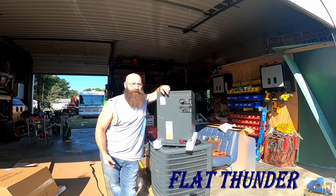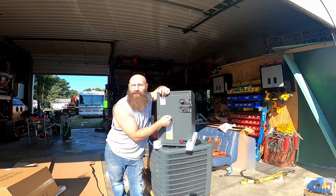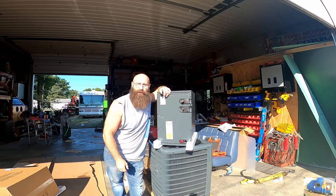Hey everybody, welcome back to the Flat Thunder channel. My name's Andy and what we have here is an AC condenser pump and a brand new A-coil to try to stuff in the duct work of our furnace so we can have some central AC. Stick with us, I'll share what we're going to get into.